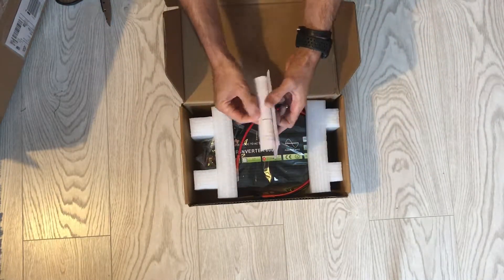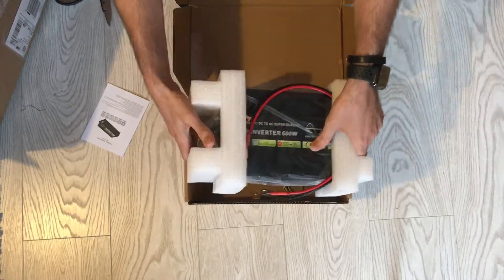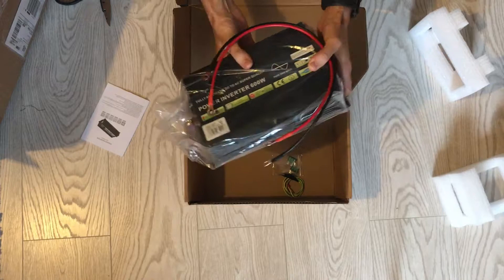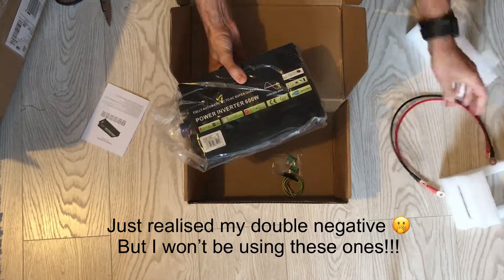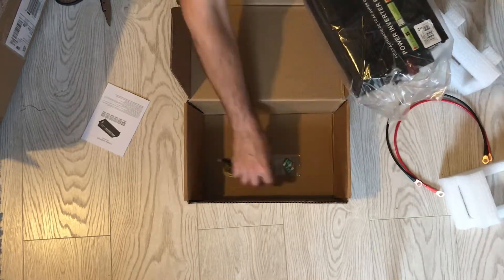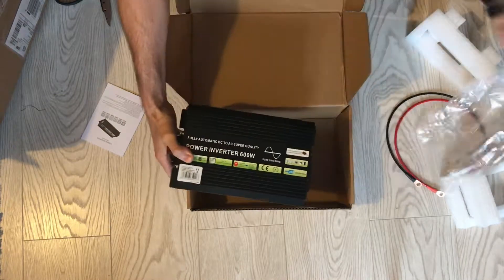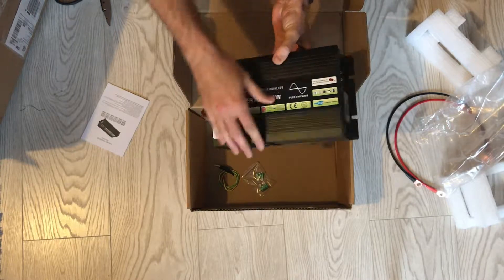Okay, so a little instruction manual, which I'll have a read of later, and the actual inverter itself — feels fairly light. Two wires, which I very much doubt I'll be using. A grounding cable and some 30 amp fuses, and here we have the actual inverter.